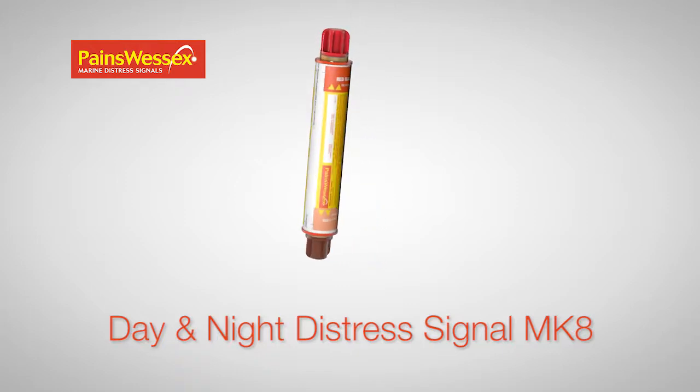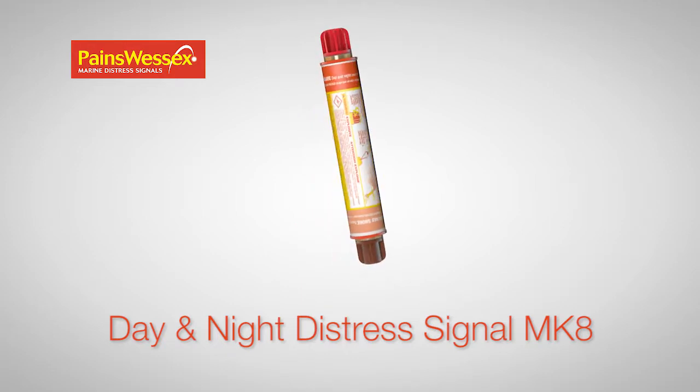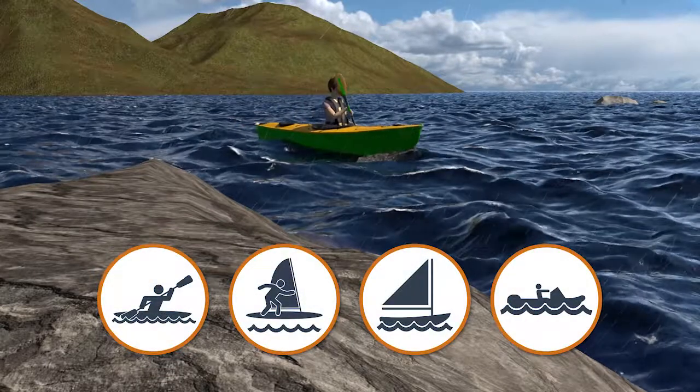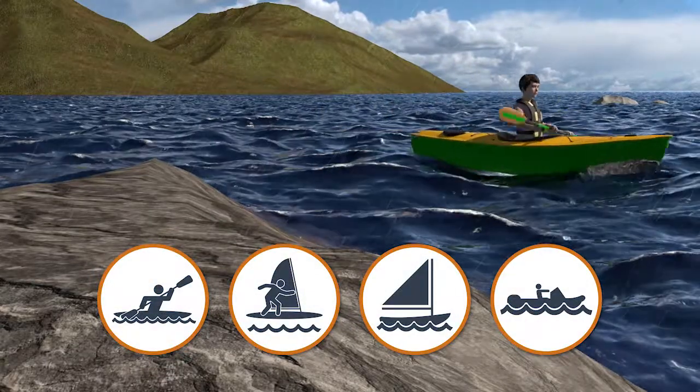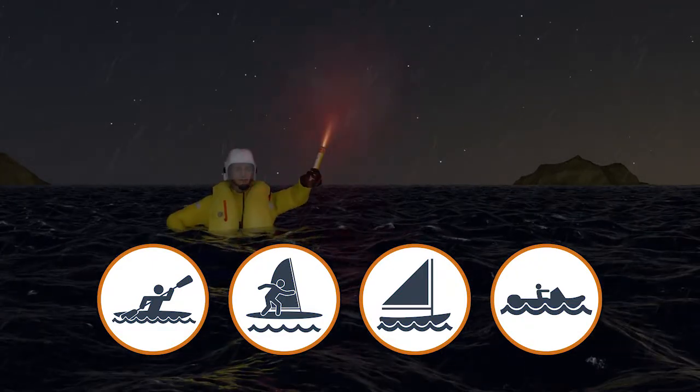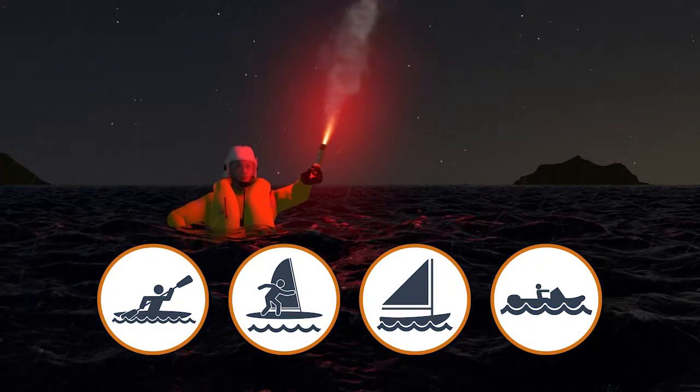The Payne's Wessex Day & Night Signal Mk 8 is a compact dual-purpose handheld signal ideal for use by water sports participants like kayakers, windsurfers, dinghy sailors, search and rescue crews, and air crew. It is also a valuable addition to any outdoor pursuits equipment list.